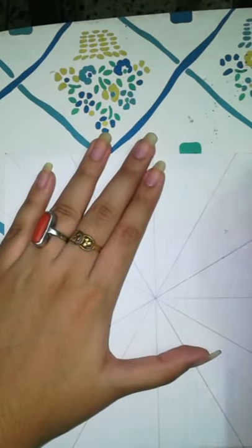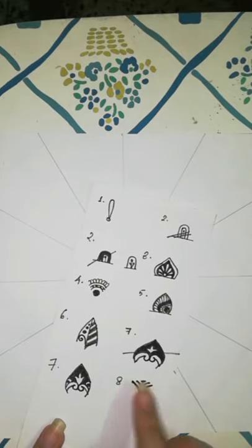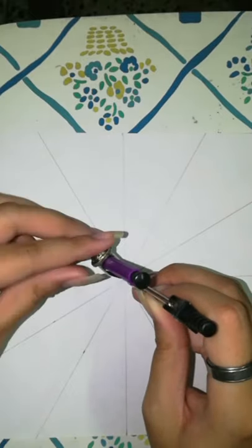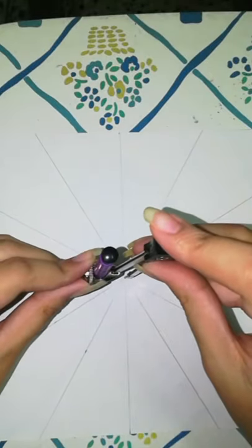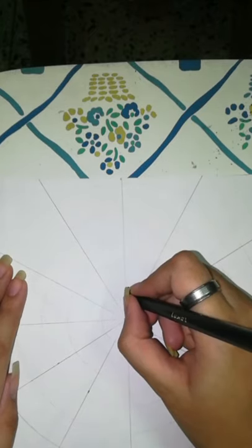I'll rub off the extra lines. Here I have a list of designs which I can use for the mandala, but this is totally optional and I myself barely ever use it — I made it just for this video to show you, so this can be used as a reference. Now we'll draw a few concentric circles at the center; these will be our reference lines as we draw the mandala, and we can add more circles as per the designs we need.